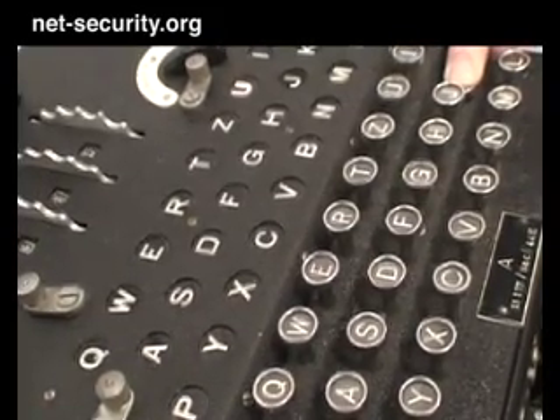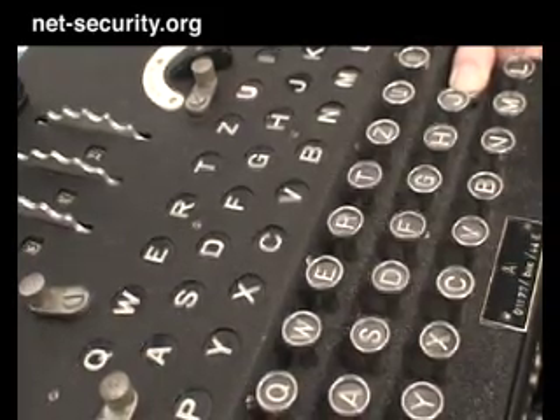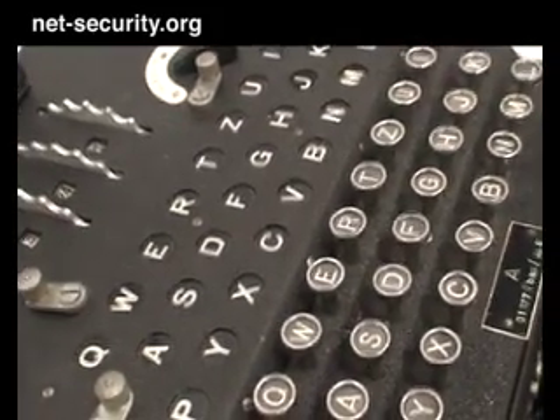When I type it again, I get a completely different cipher letter because the rotor moved one position, and that changes the wiring pathway that the electricity moves through.